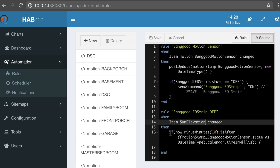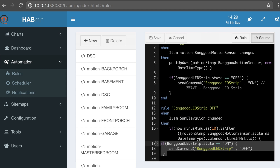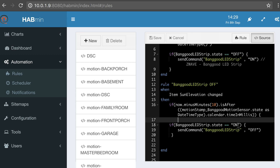Then — and this is where it gets interesting — I say: if Now.minusMinutes(10) is after the motion sensor variable time. So I'm saying if the current time minus 10 minutes is after the time stored in MotionStamp_Banggood_Motion_Sensor.State — basically the time the motion last happened, plus 10 minutes — then do something. We're going to first check the condition: if the Banggood_LED_Strip state is on, because there's no point in turning it off if it's already off. If it is on, send a command: Banggood_LED_Strip off.